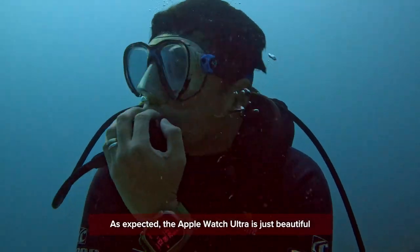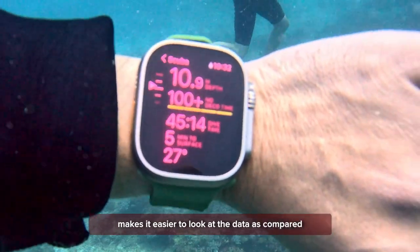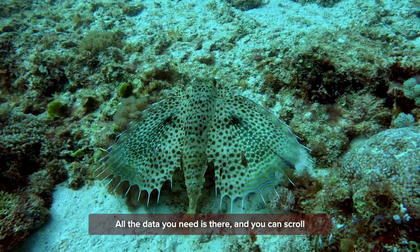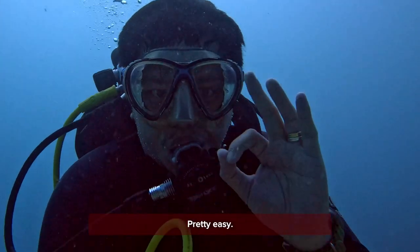As expected, the Apple Watch is just beautiful to look at underwater, as the large bright screen makes it easier to look at the data compared to my trusty Suunto D4i. All the data you need is there, and you can scroll through more information simply using your digital crown. Pretty easy.